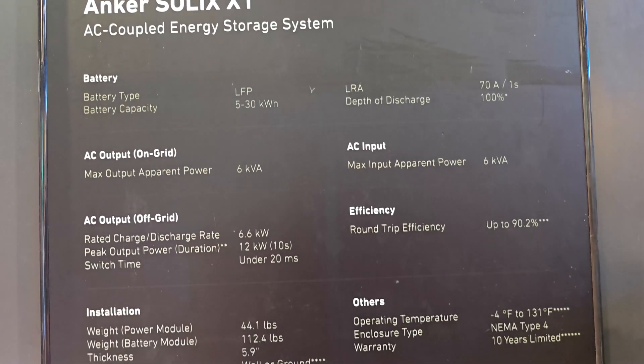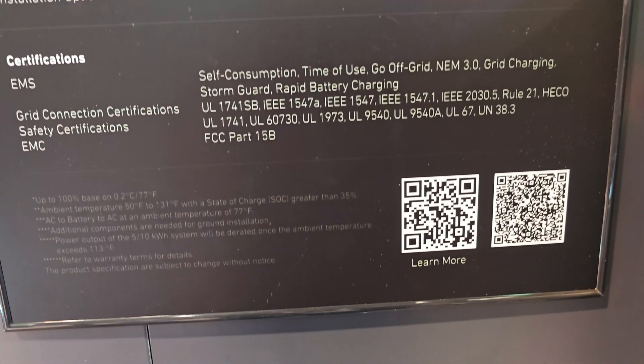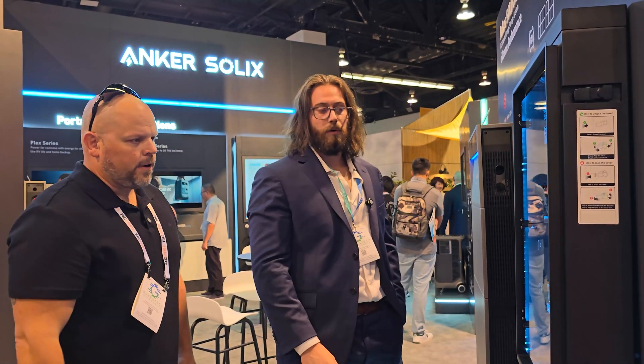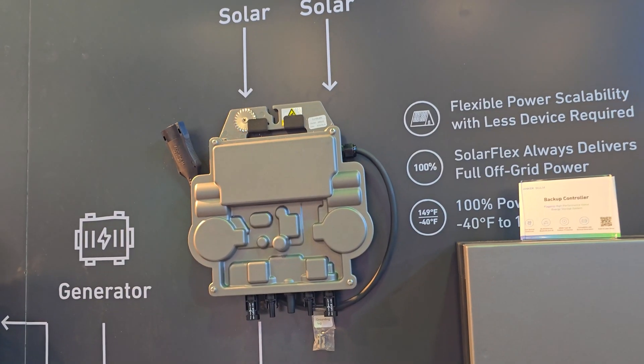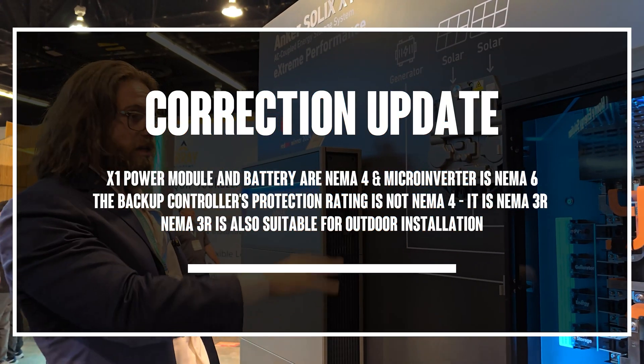It's certified to UL 9540 and 9540A for the modules and the inverter. Is it outdoor rated? Yes, NEMA 4. Everything — the backup controller, inverter, and the battery modules — are NEMA 4, so all of this can be installed outside. The micro inverter is actually NEMA 6. So you can install these outside as well.